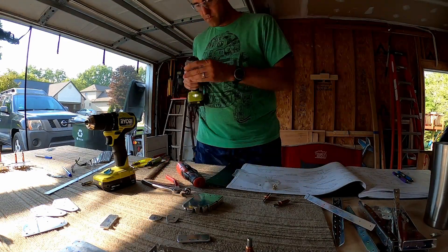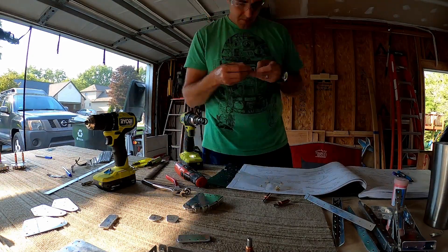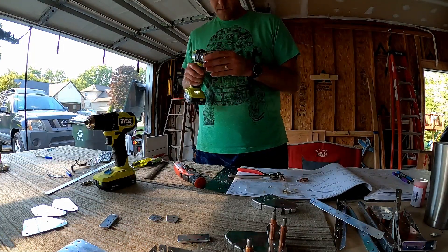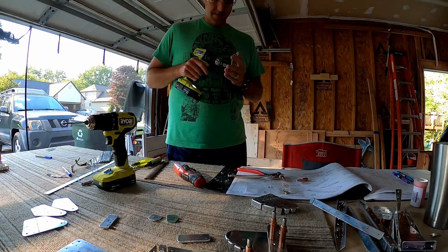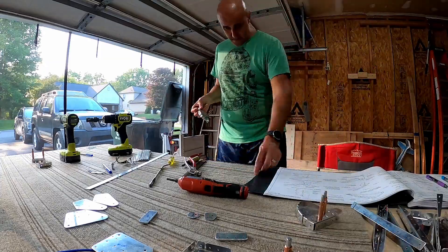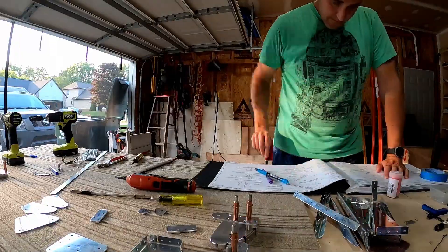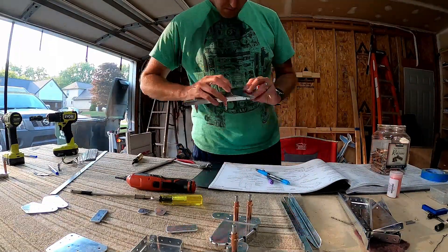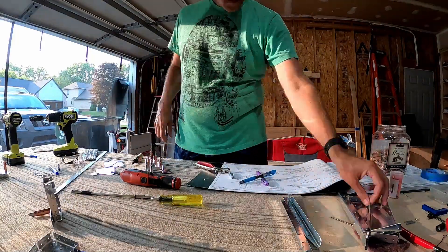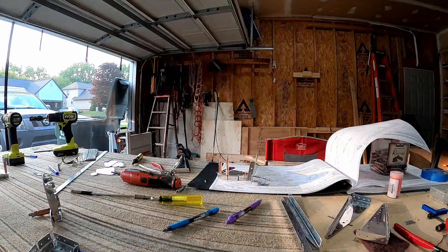Sometimes I have to hold something to get a grasp on what it's doing. We also do some riveting of the brackets onto some of the nose ribs. We counter-sunk and then probably brought the squeezer out to do some bracket dimpling.